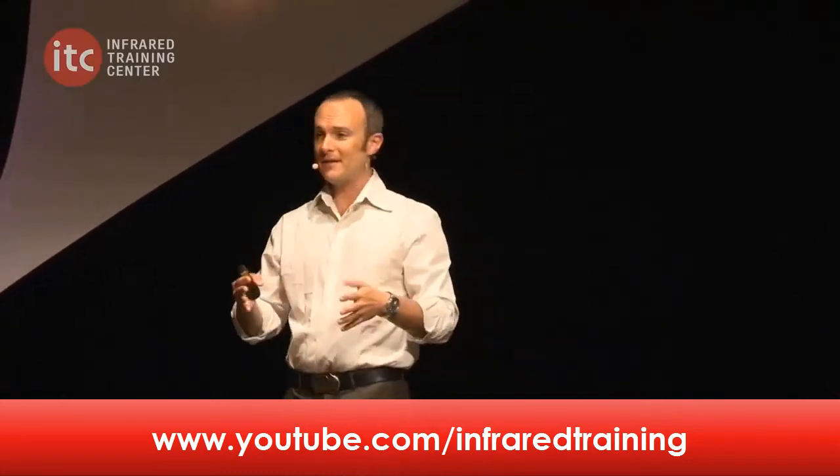Speaking of social media, we've got a new video that was just posted this week on our YouTube channel. It's Corbett Lunsford's keynote presentation at Information 2016 in Las Vegas, from its 'Prove as Possible' tour with the Building Performance Workshop. It's all about performance in buildings and how the industry is evolving. To check it out, head to youtube.com/infraredtraining and look for it on the Information 2016 playlist.